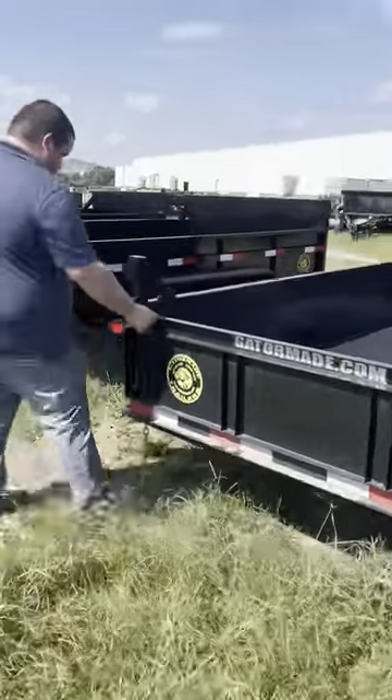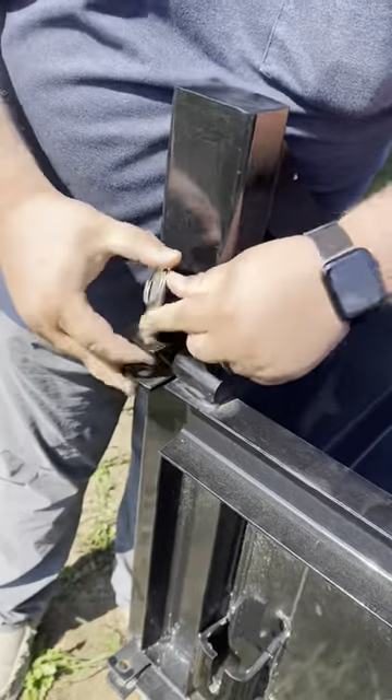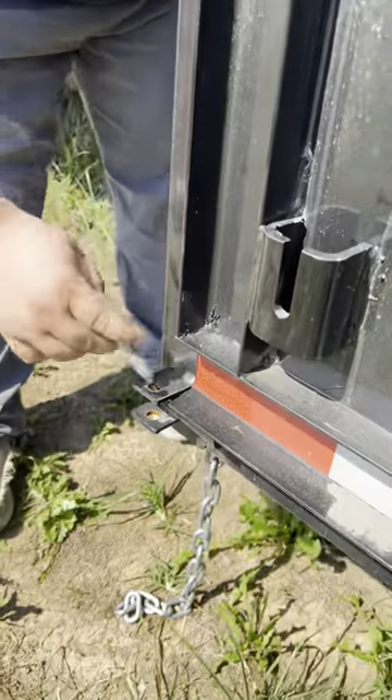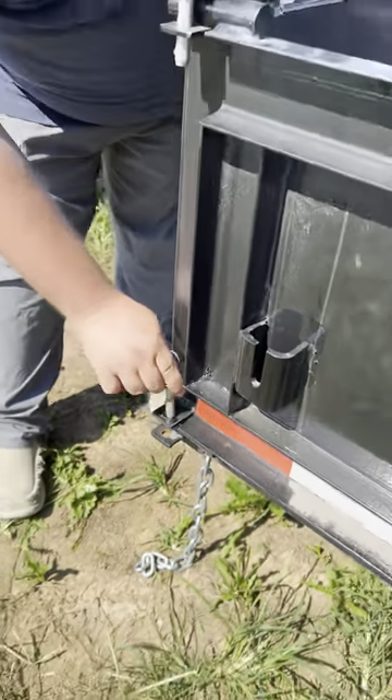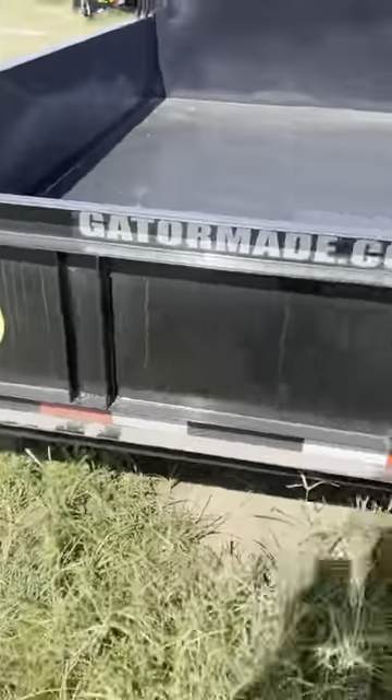Bring your gate back around. On this end, we're going to put our pins back through, not in the holes on the gate, just all the way back through. We'll leave this one out — we're just showing how you put that back in if you're going to load. If you're going to spread, you leave that one out.